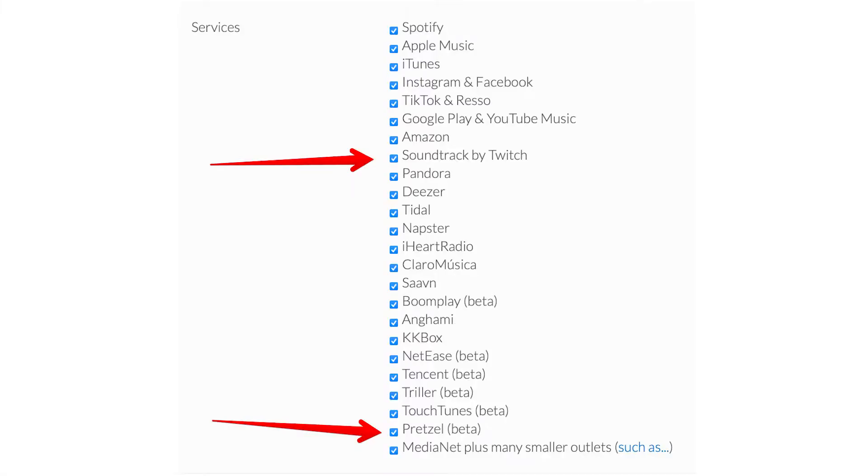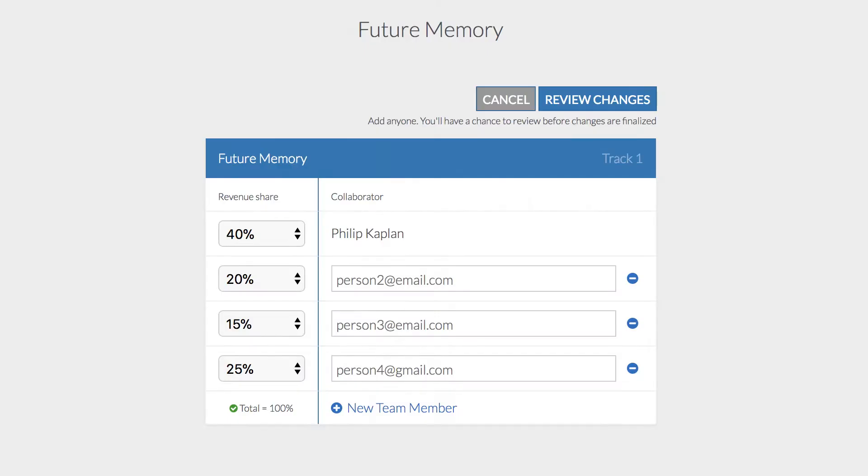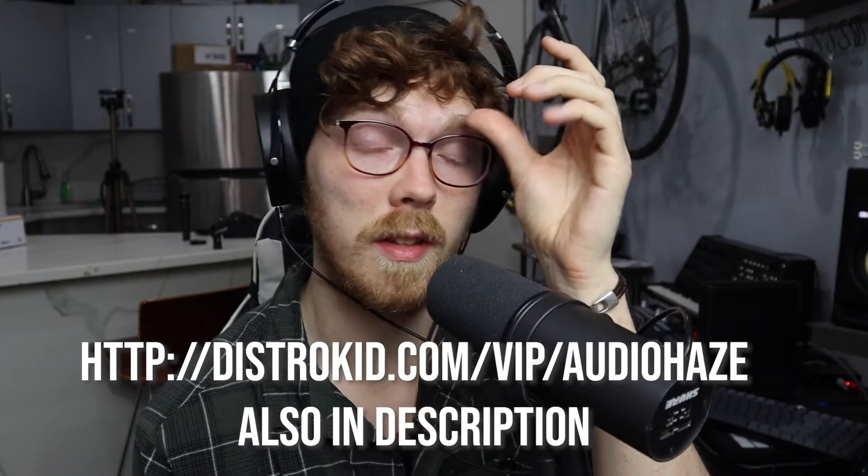DistroKid publishes to every single streaming service you'd want, all in one place, for $20 a year. Today we're talking about Splits specifically — a feature where you can literally split revenue income into different percentages, which is great if you're in a band or your podcast has multiple people. You can even set privacy settings so people don't see what percentage others get. DistroKid doesn't take a cut of anything. Check out DistroKid using the link to get a percentage off and support the channel.